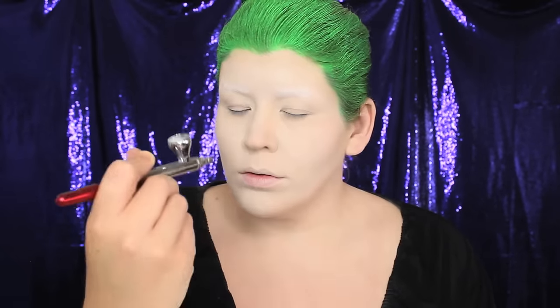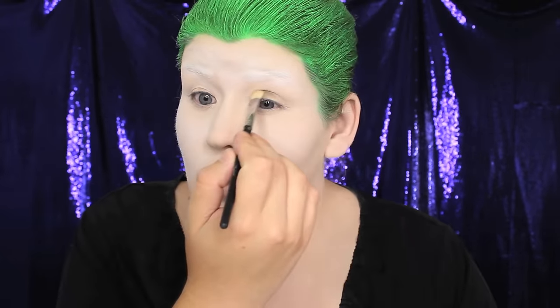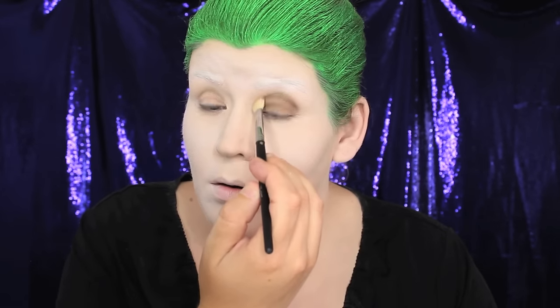Moving right along to the eye makeup — I chose a brownish-red matte eyeshadow to contour my eyes to appear more like Jared's. He has a very rounded eye crease, which I emulated by applying the shadow in a similar shape. Any warm matte brown eyeshadow should do the trick.